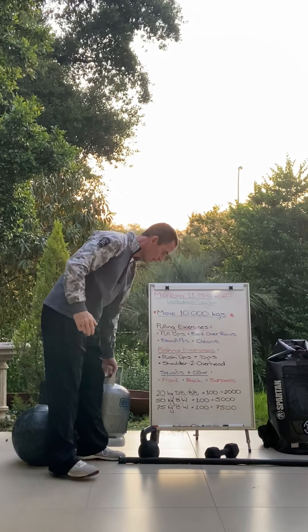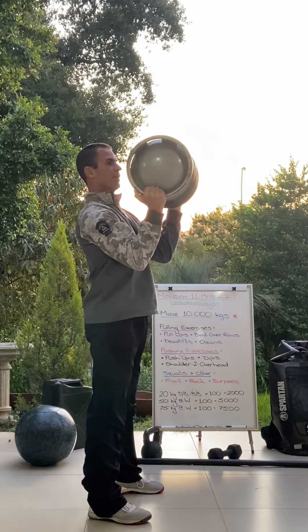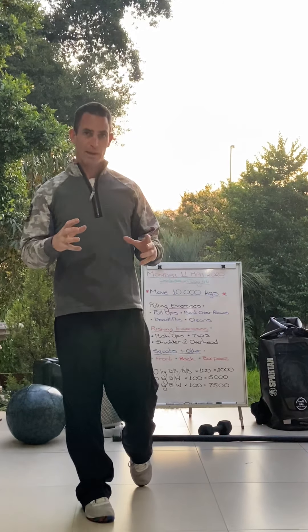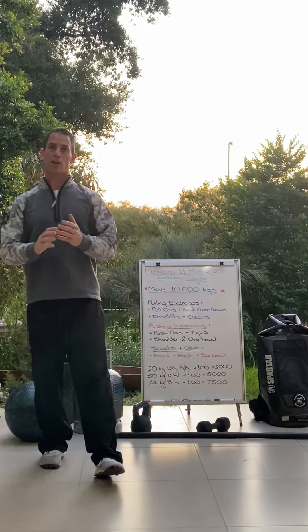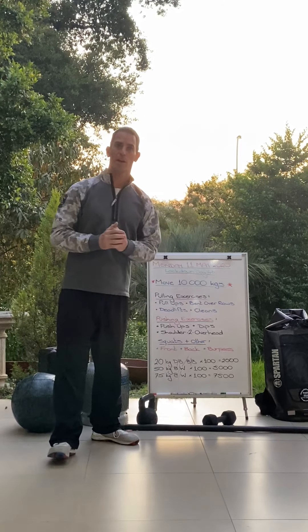For squats, you've got front squats or back squats, just holding the weight in front of you. We are not adding body weight into the calculation for loaded movements — whatever the weight of your implement is, that's the load. Burpees are available for those without much equipment, and they do take body weight into account — so for a 100 kilo person, 10,000 kilograms means 100 burpees.